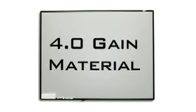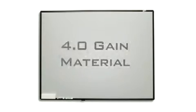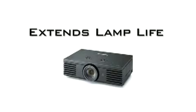One advantage of this whiteboard screen is its high 4.0 gain brightness, which allows consumers to utilize the low output economy mode on their projectors to extend the lamp life.